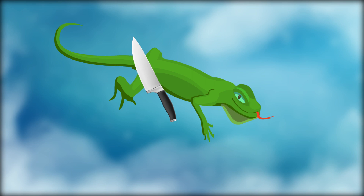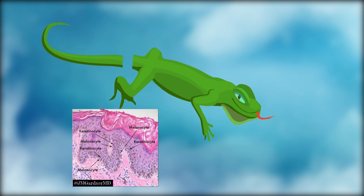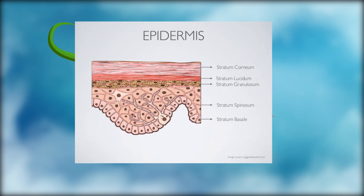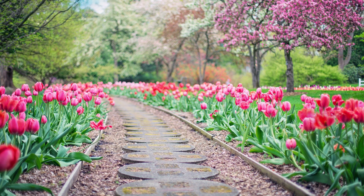Wound healing means replacement of destroyed or damaged tissues by new tissue. Wound healing is done by every living organism. During wound healing in lizards, keratinocytes and epidermal epithelium cells around the wound site move to cover up the wound. The epidermal cells close the wound.